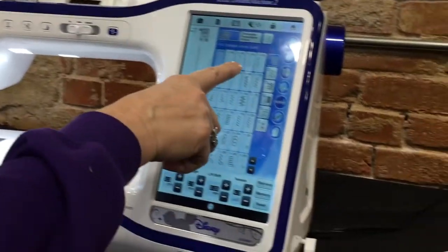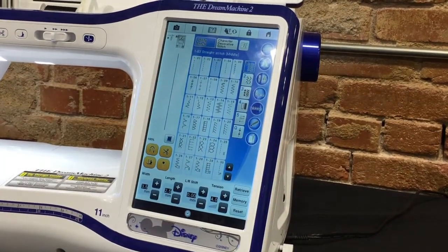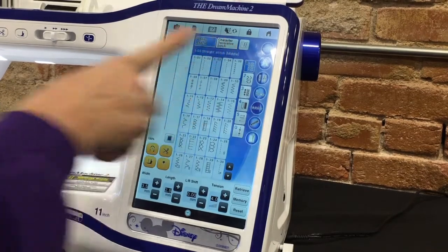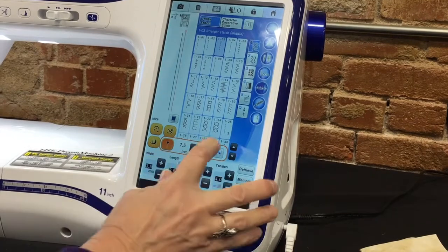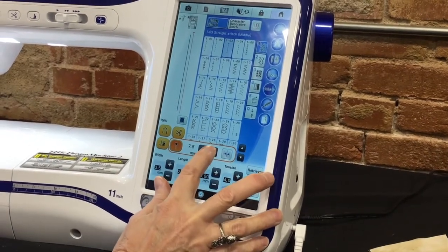So I'm going to choose the straight stitch in the middle, and then I'm going to turn on the laser light, and I'm going to move it over to the right.